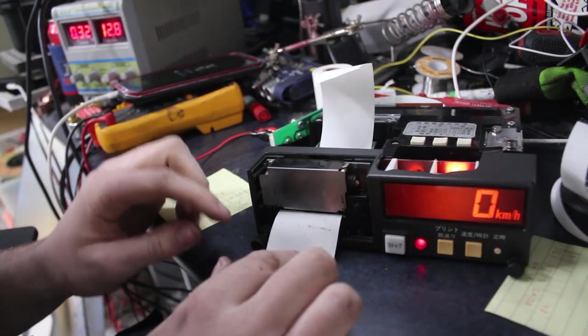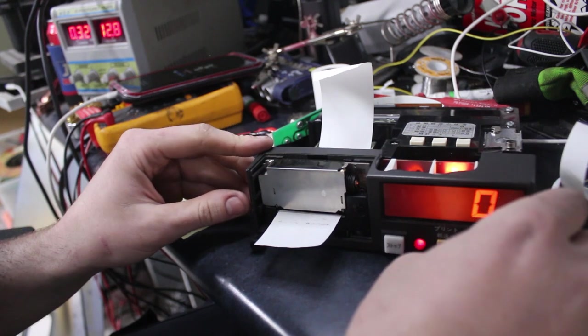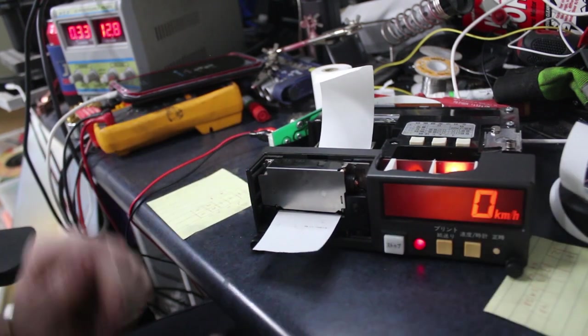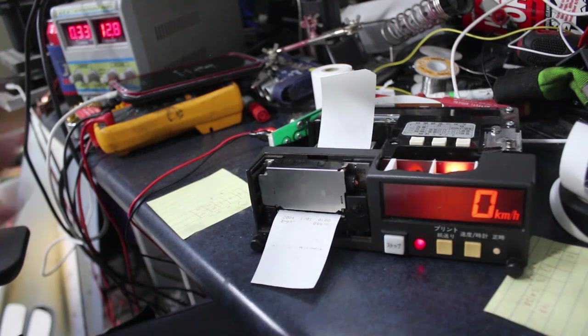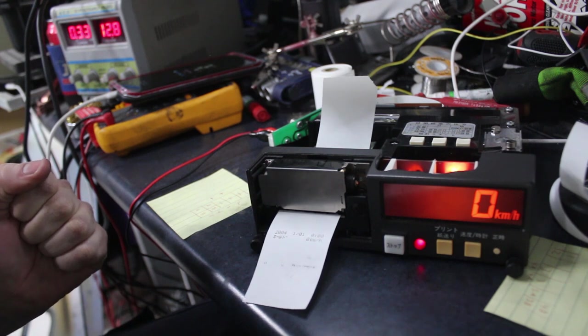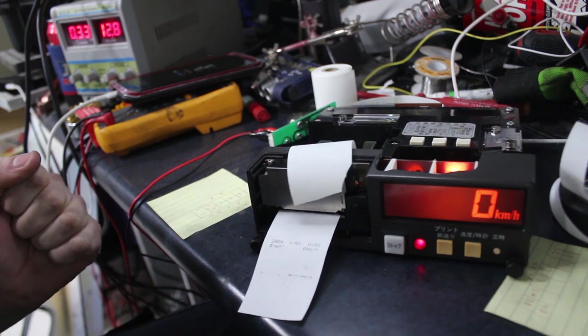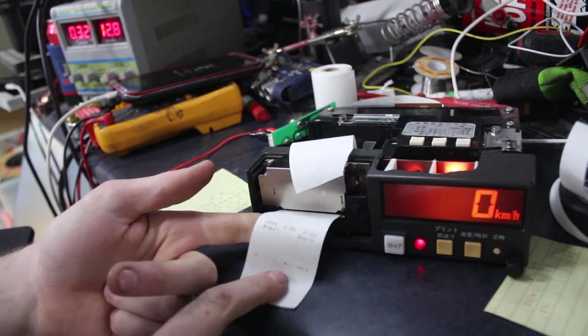I've pulled the ribbon along with my fingers so this should be a section with new ribbon exposed. I'll try and get it tensioned again, put it in, and see if it'll print something. I've just fed it through — it's left some black stuff on there. We'll see if the new rotated ink works. Yes! Look at that — perfect!